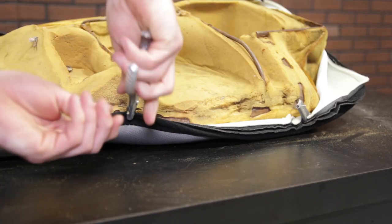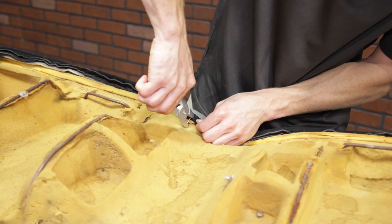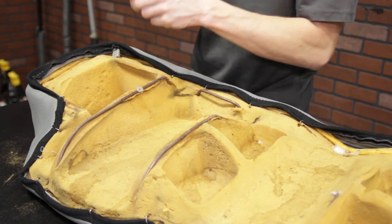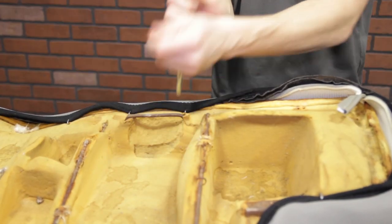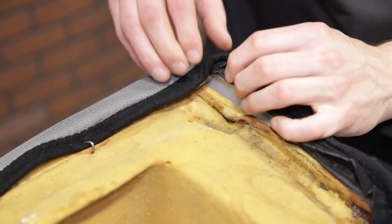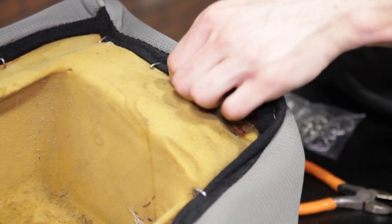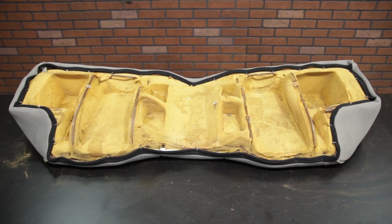Hog ring the Corbeau upholstery to the same locations the previous upholstery was attached to. Now you can begin attaching the upholstery to the front part of the seat. Be sure and pull the upholstery tight before hog ringing. Work your way down the front of the seat; when you reach a corner, fold one side in and then hog ring. Once finished, make sure the upholstery is securely attached. Feel free to add additional hog rings if desired.